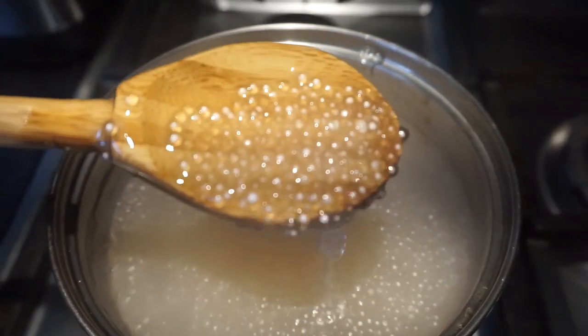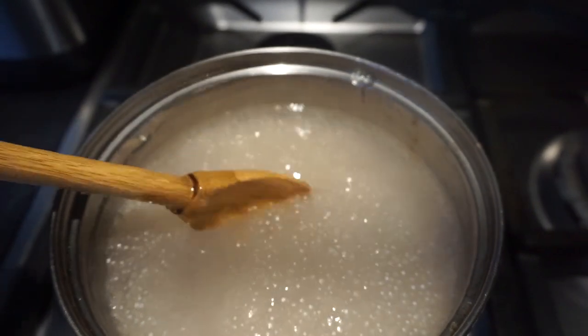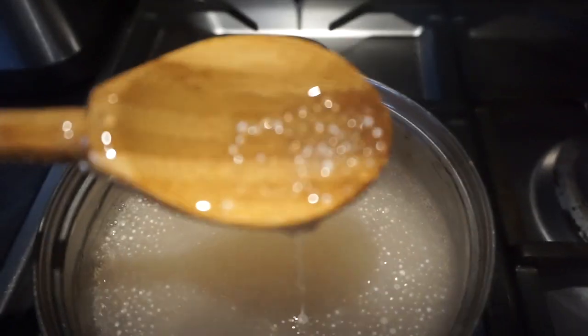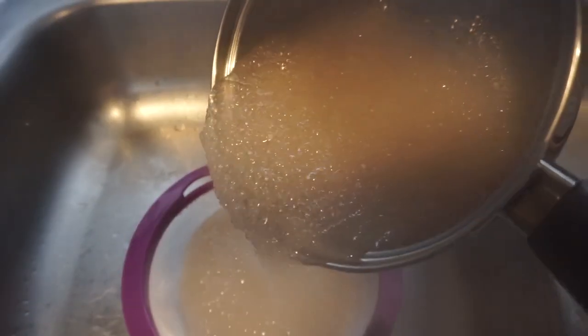You'll know it's done once the sago becomes completely translucent. Then, drain the sago and run it under some cold water to get rid of that goo.